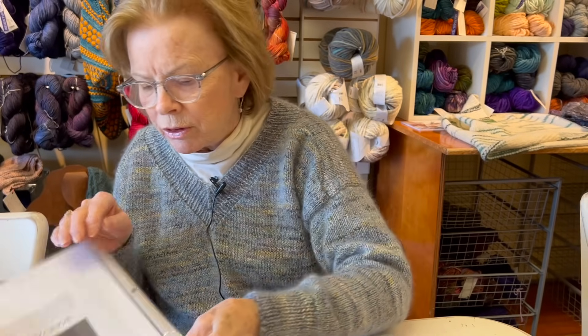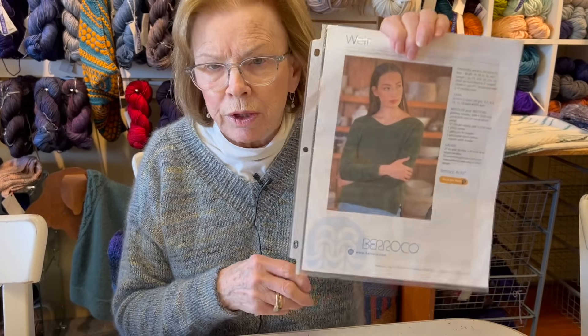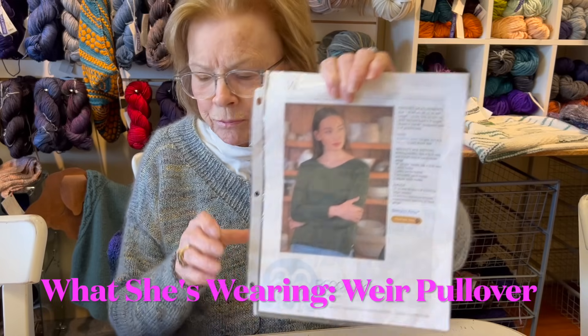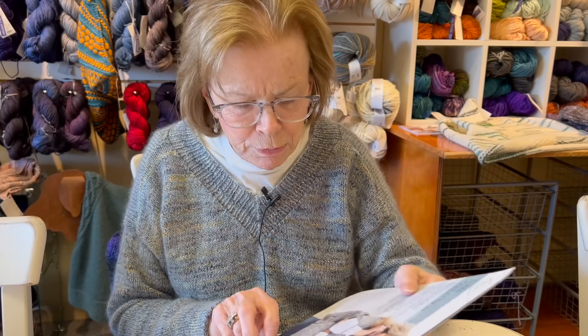Here's the sweater I'm wearing - Weir. These are just suggestions, things I like. This one I did not personally knit, but I know a few people who have and it just looks great on.